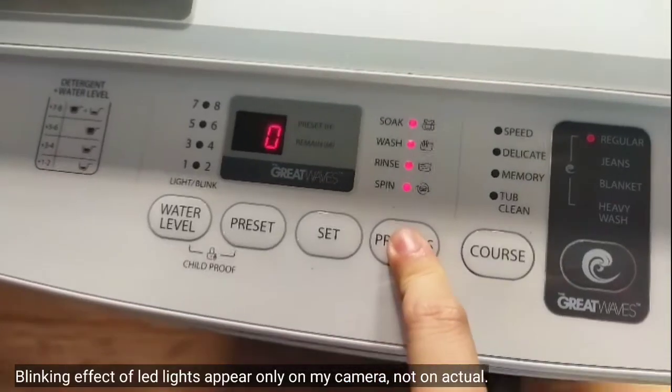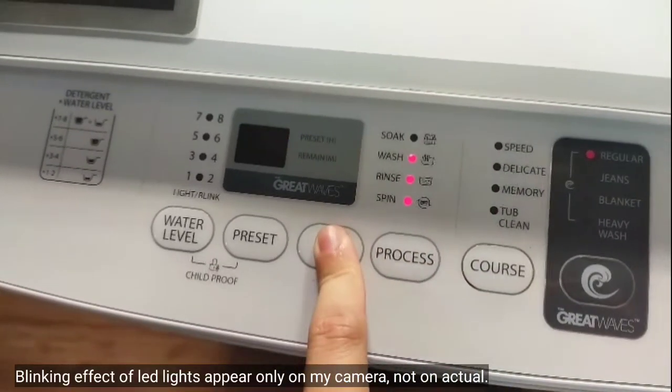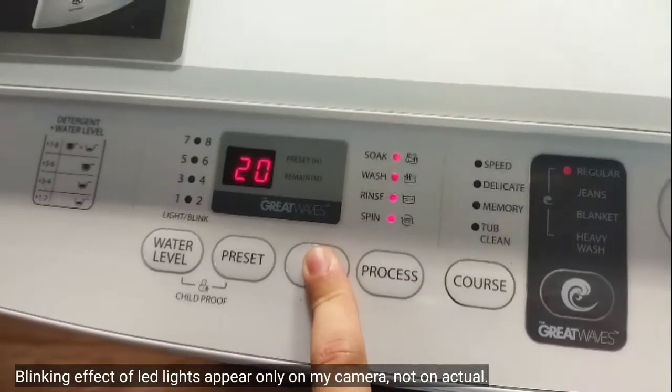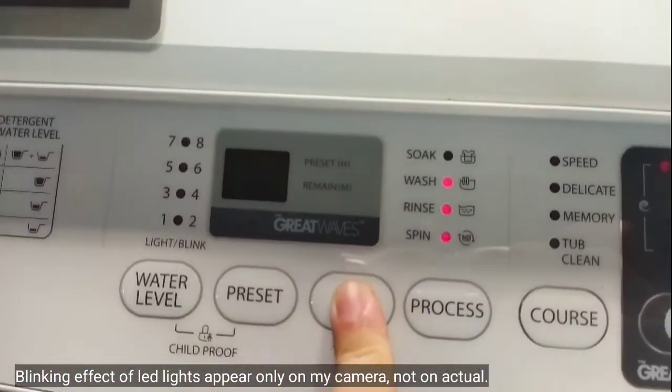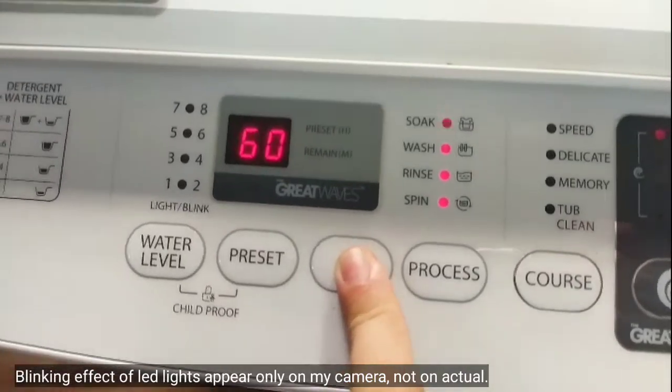First, let's go to soak. 10 means 10 minutes, 20 minutes soak, 30 minutes, 40, 50, up to 1 hour.